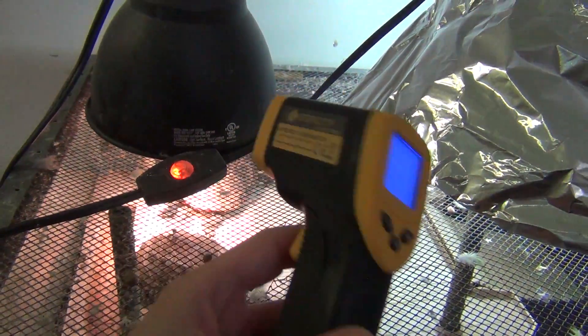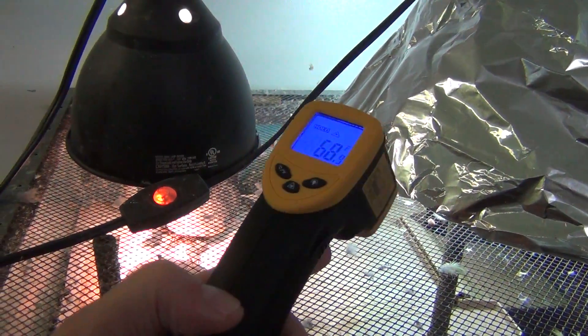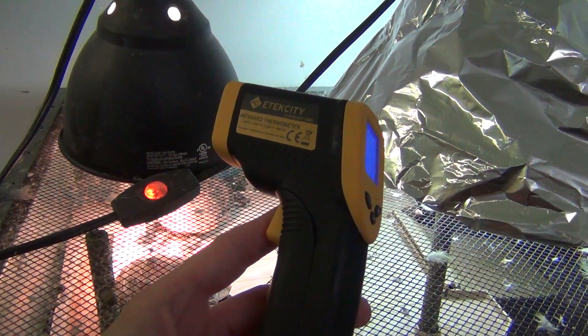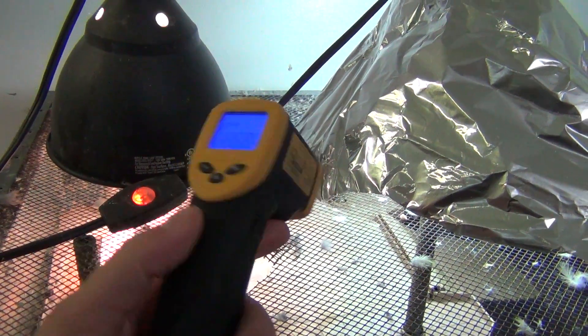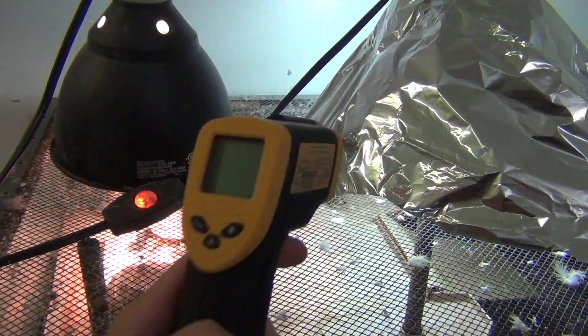What we want to do is test down here. These things are not expensive — you might think it's some technical thing and probably costly, but no, you can get these for under 20 bucks. I think I paid like 16 bucks for this one. You can get them as low as 10 sometimes. Most of them have a little laser like you can see here.